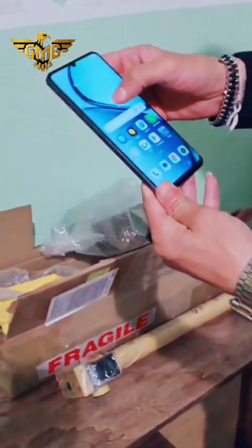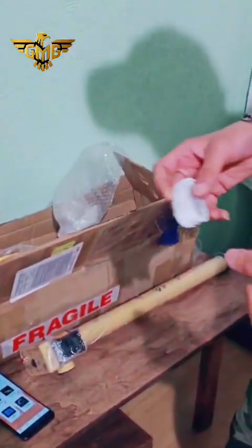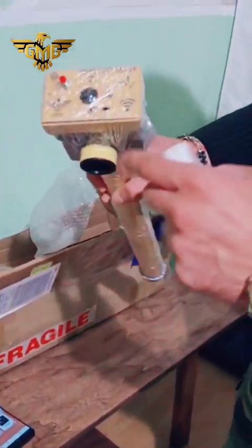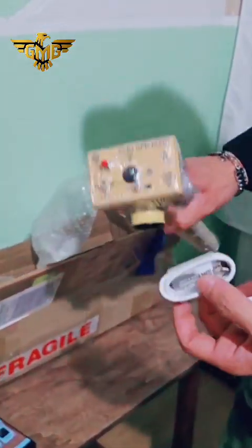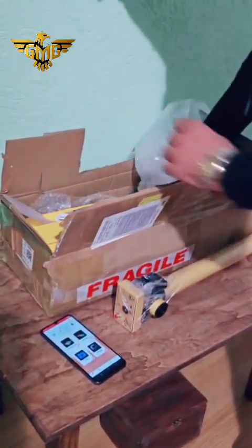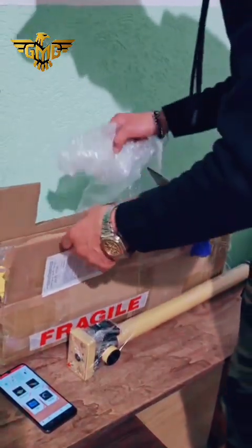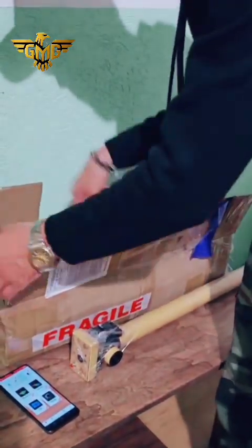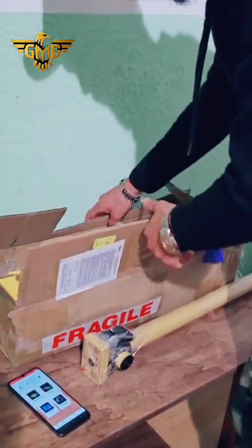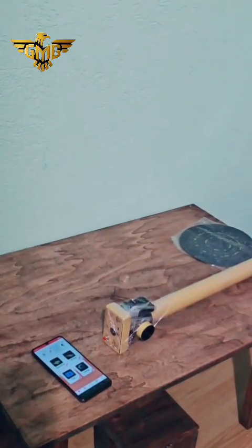Here we have the program of the device, and we have two USB cables — one is for the device to charge and the other is for the mobile phone — and this is the USB charger. Now I will show you a small test.